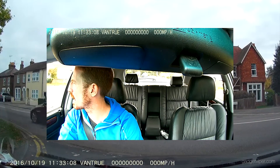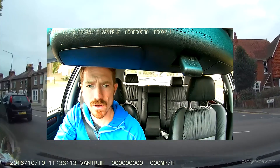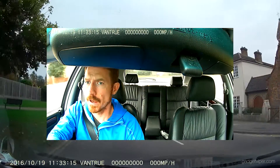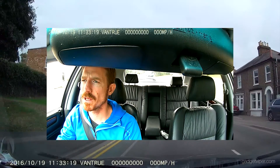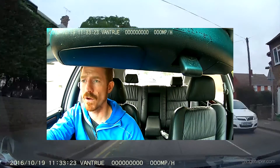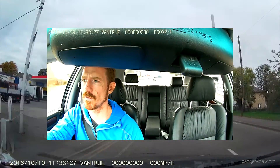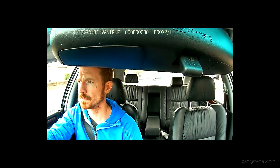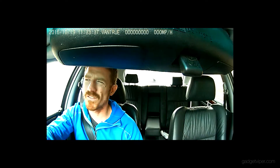This dashcam tucks pretty nicely behind my rear view mirror so there's no real obstruction at all. I know some people have them low down on the dashboard, but I think the preferred position is up behind the mirror — it's where you get your best field of view, which looks really good. I think it's about — I'll double-check this — but I think it's about a 170-degree view angle, which is really good.